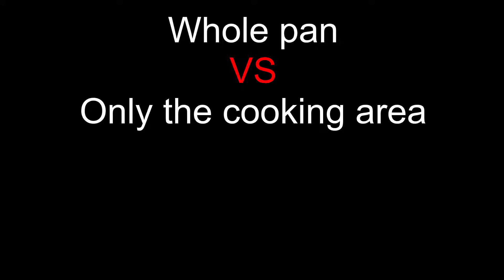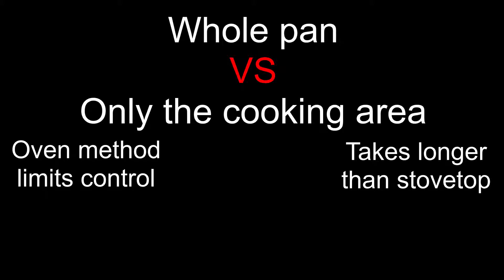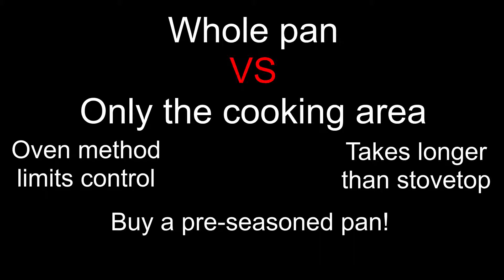There are plenty of arguments in favor of seasoning the whole pan, but that is only possible if you season it in the oven. My issue with putting the pan upside down in the oven for an hour is that you have no control over how the seasoning is distributed, and assuming you know what you're doing, it takes much longer than a stovetop season. Also, you can buy a pre-seasoned pan and you shouldn't need to season the outside except maybe once in a great while. Basically just take care of your pan and it will take care of you. I'll go over some ways to maintain your cast iron pan near the end of the video.